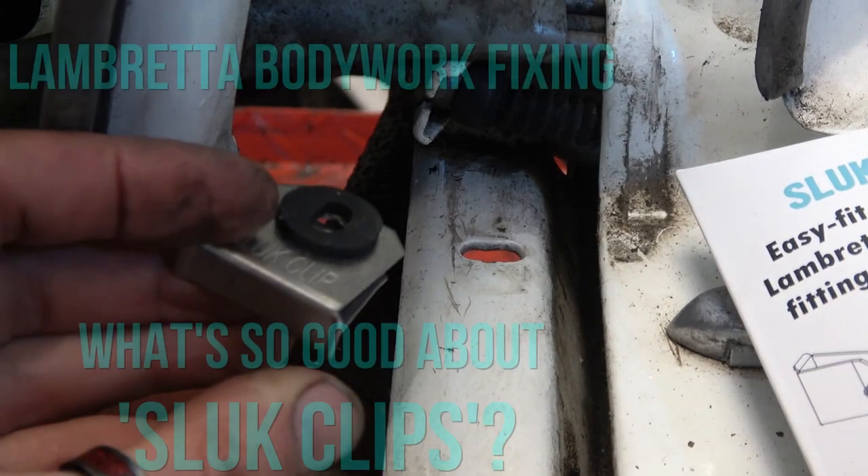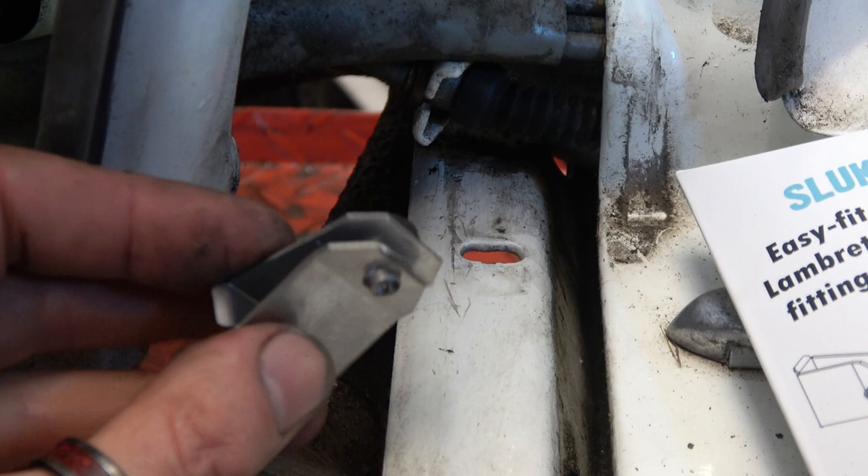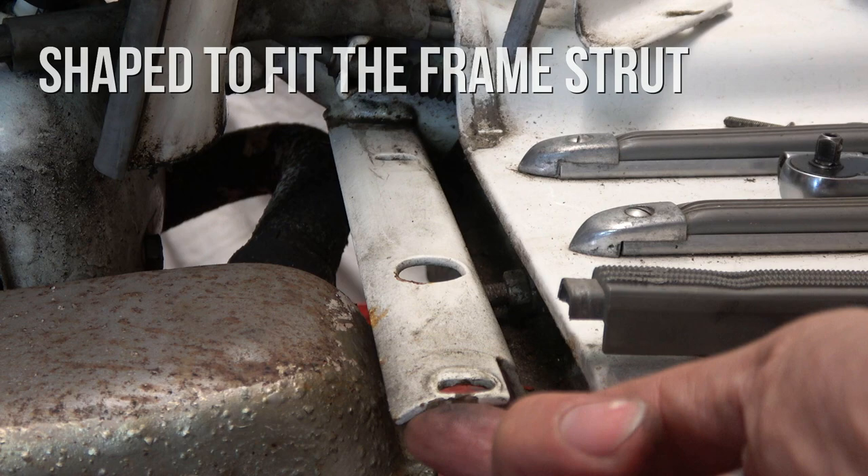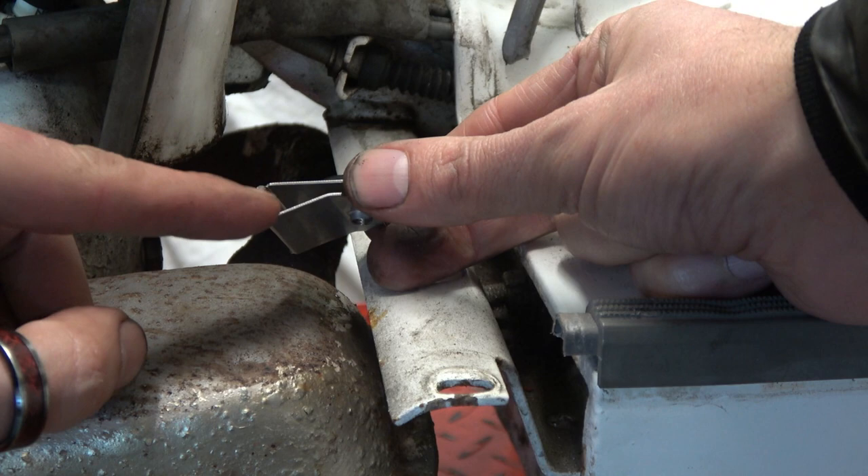Just to explain what's so good about slug clips — there are probably alternative ways of doing this, but there's none that are like this, which is specifically designed to do this job. As you can see, the frame here kicks down at the back. It's more pronounced on some models than others, and that's why there is this gap here and why the slug clip has been specifically shaped like that. The material is stainless steel.